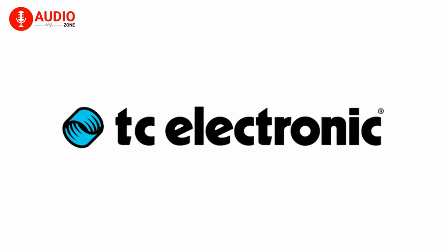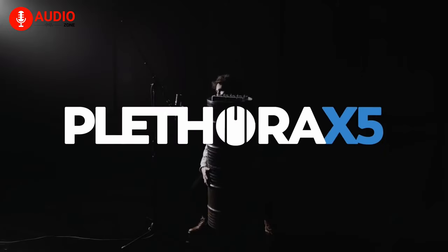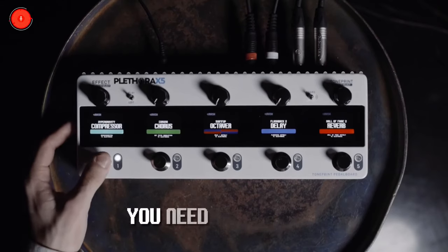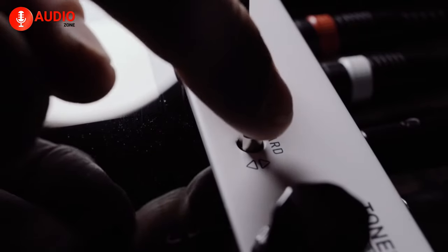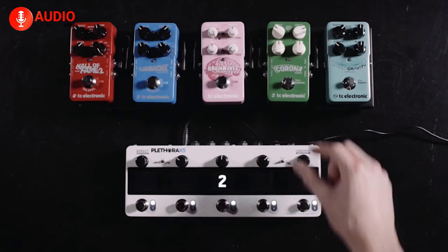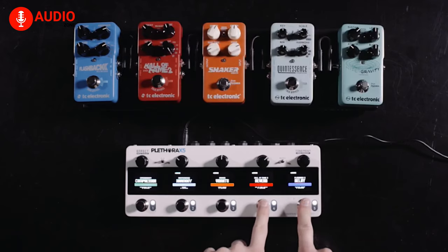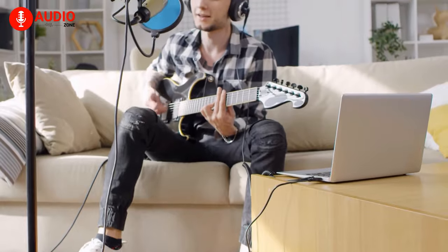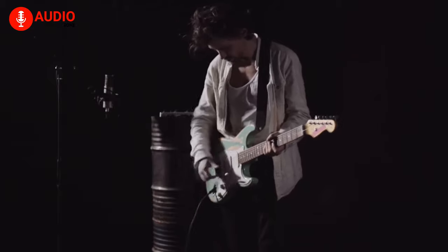TC Electronics is a company which had its roots in the music market since 1976. The Plethora X5 from TC Electronics is a highly flexible tone-print pedalboard, jam-packed with your favorite FX and 5-MASH footswitches. With the Plethora X5, you have the ability to create and customize up to 127 custom boards. You can also use any combination of tone-print pedals to your liking. Setting up a pedalboard takes time, but with the Plethora X5 that process is simplified and made much more intuitive and fun.